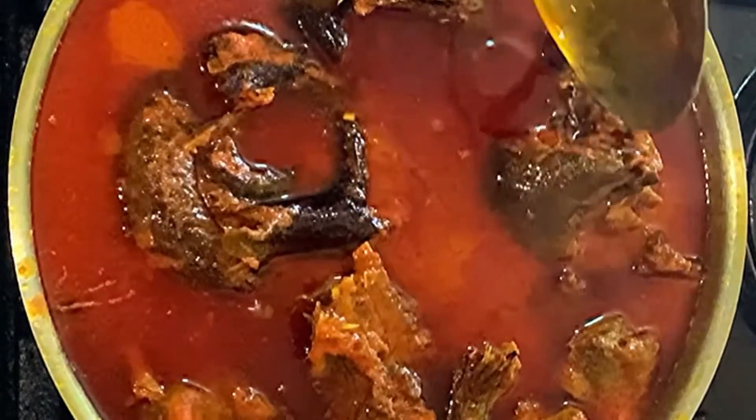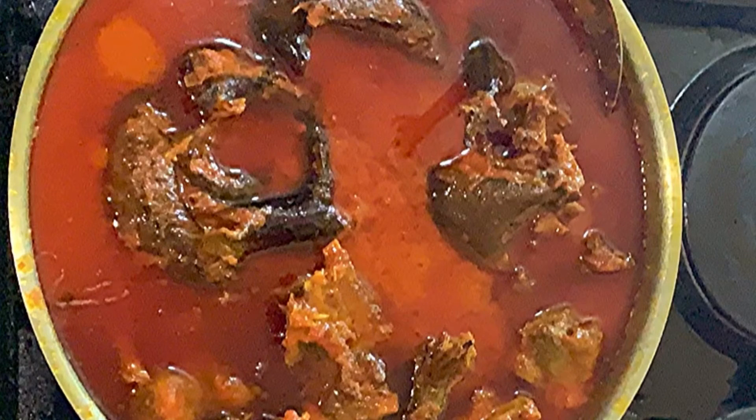Our soup is ready! Enjoy it with your swallow of choice or even rice — very delicious and very tasty. I hope you give this a try, hope you enjoyed this video. I'll see you in my next one. Bye, I love you guys!